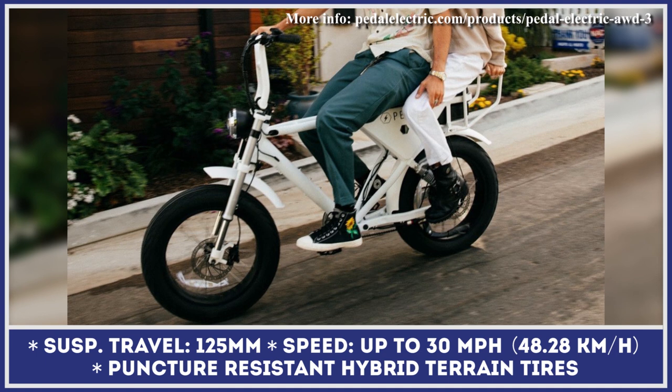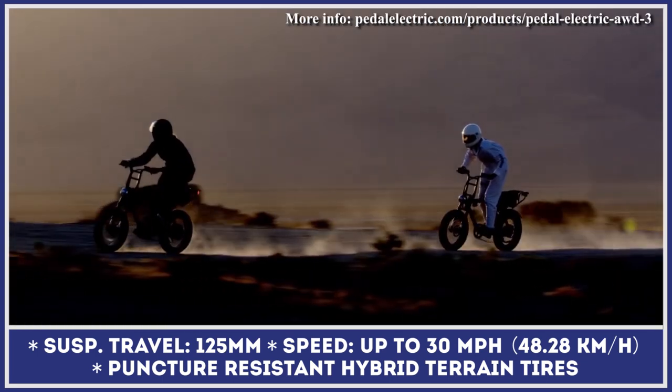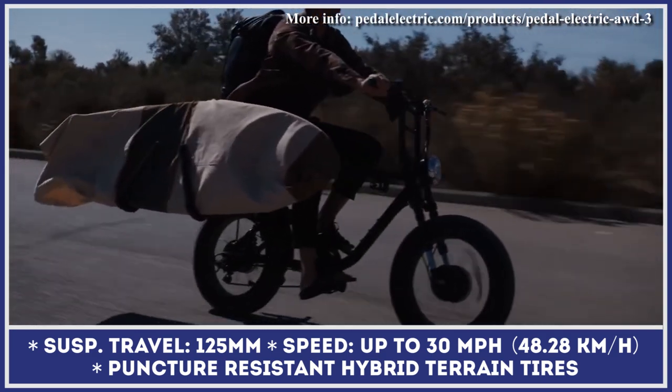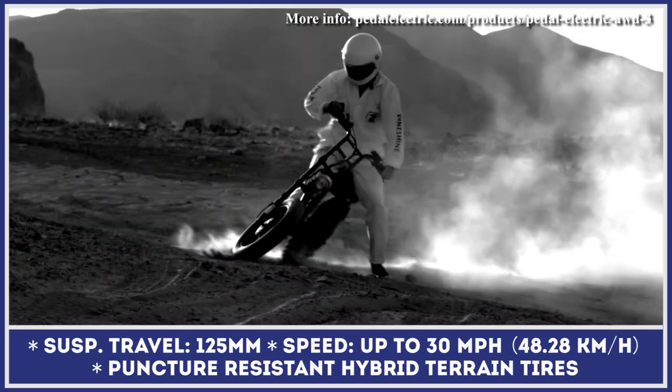With such powertrain specifications and superior performance parameters, the manufacturer wanted to give you the best possible amount of stopping power, so every model is equipped with Tektro front and rear hydraulic brakes. The increased on-road safety is provided by bright turn signals, while the security of your ride is supplemented by a special front wheel lock.